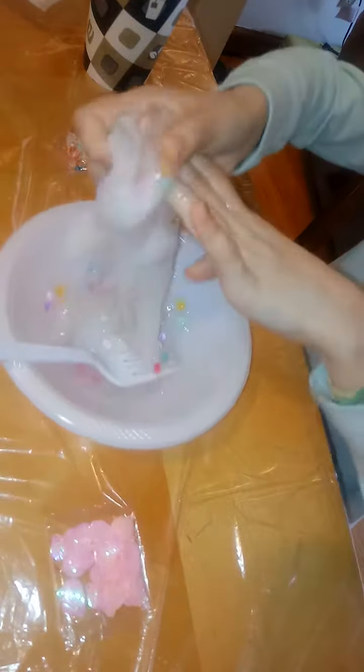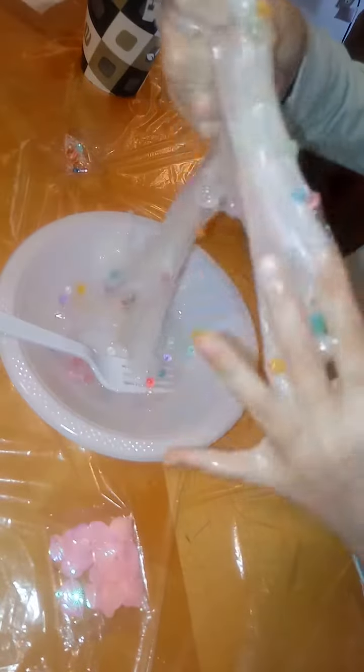I think it's a good consistency now. So we're just going to get this, and now we are going to work on our white glue slime.